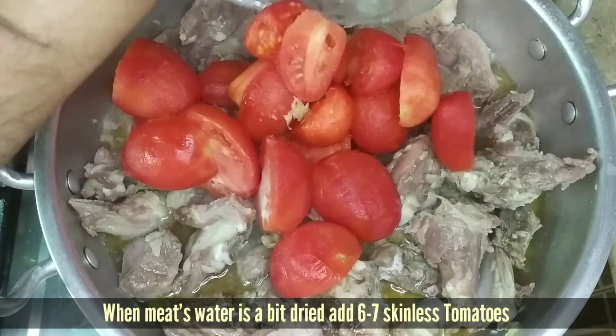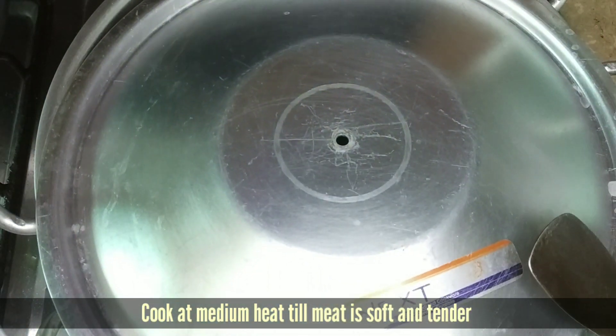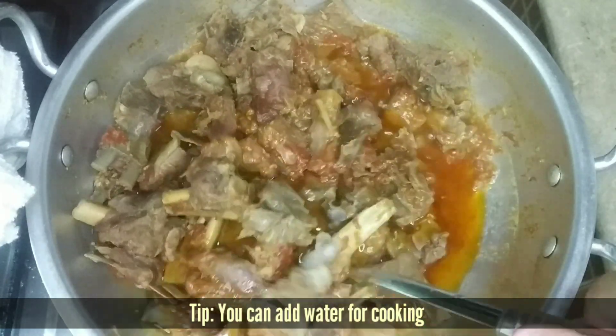We add 6-7 tomatoes. Then we cook for 2-3 hours.